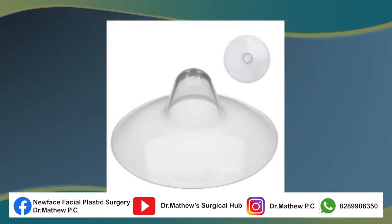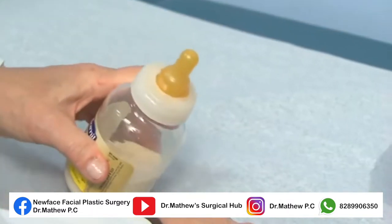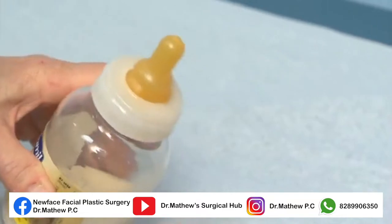For babies with a cleft of the soft palate only, they can be breastfed with the aid of a nipple shield which extends the nipple. Or they can be bottle fed using a regular nipple that has a small cross cut in it or some other adaptation to control the flow rate.